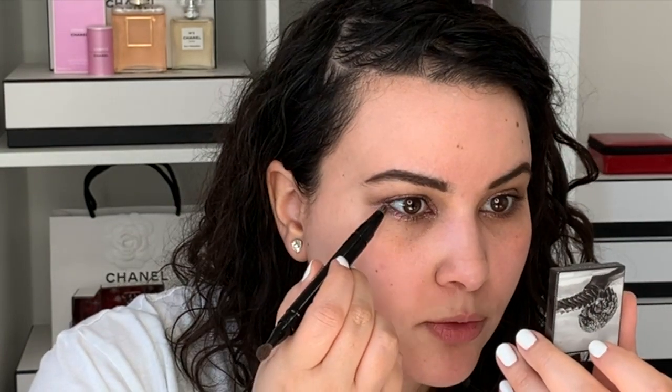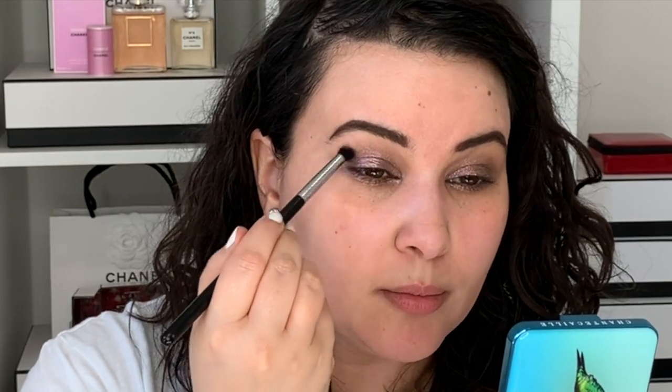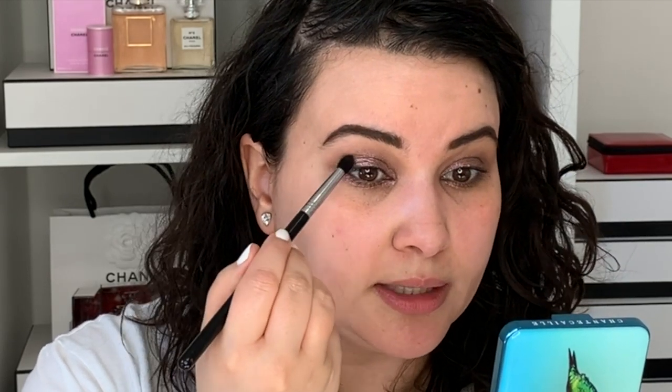And then let's go ahead and wrap the whole thing around the entire eye. And then once that's done, let's just take a clean brush and blend out the shadow that we have here — I didn't add anything to this brush, it's just going to buff out everything. For the time being, let's go ahead and skip to the face makeup; we'll finish up the eyes afterwards.